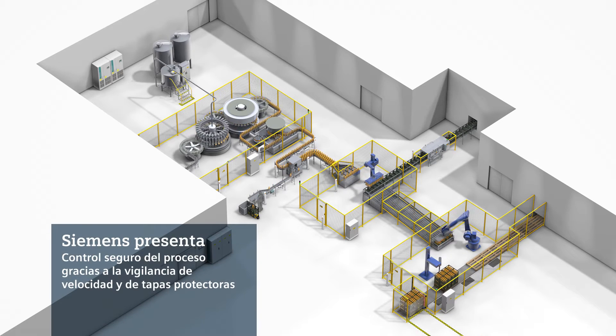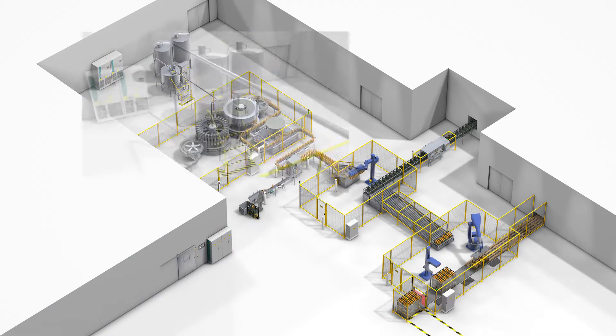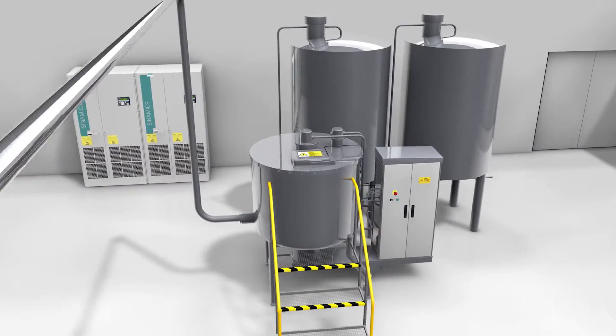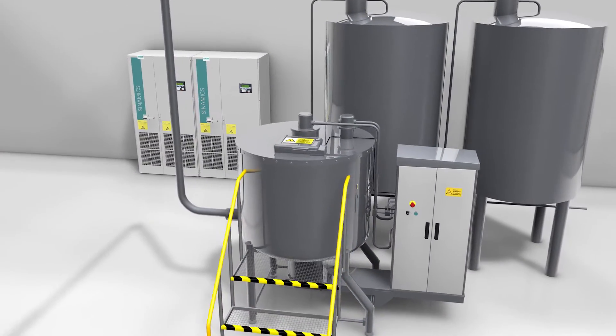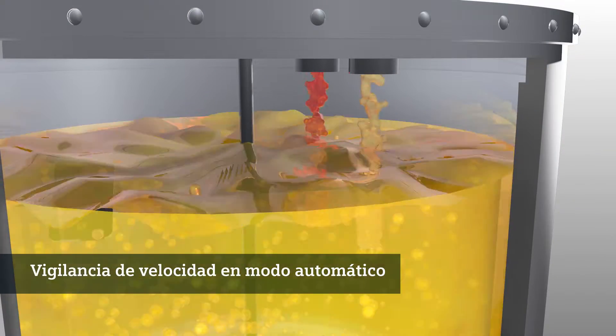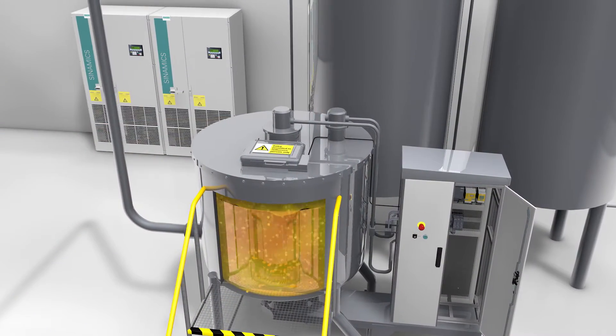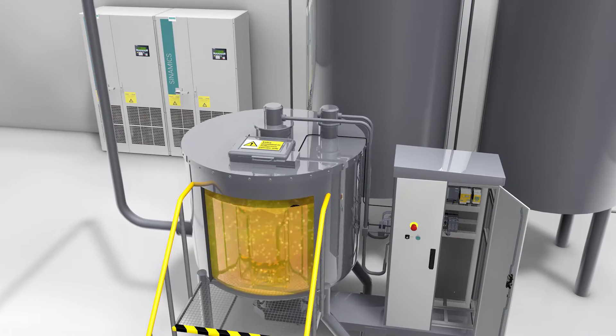Automated production systems such as this bottling plant are not short on hazard zones for personnel. The blender unit is the first station in the bottling plant. This is where the different ingredients for the final beverage are mixed. The blender runs in automatic mode. A variety of components in the control cabinet and in the plant ensure smooth and safe operation.